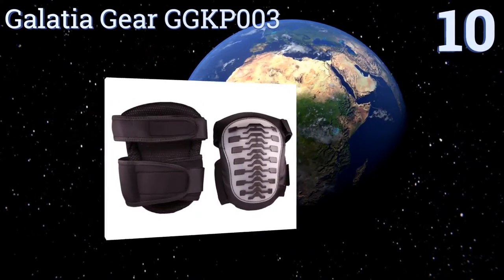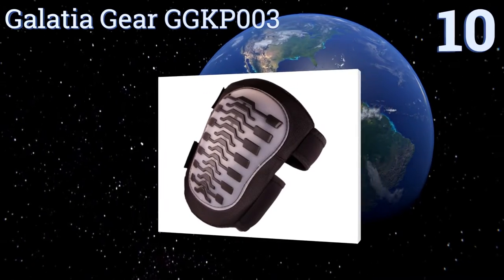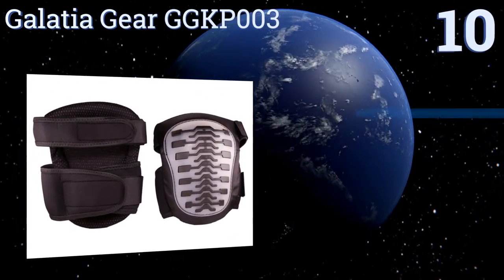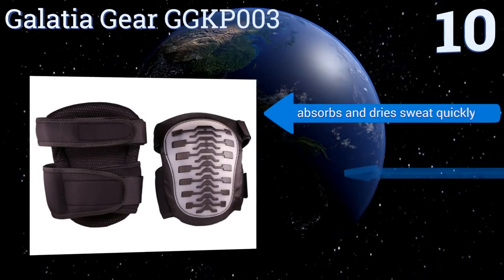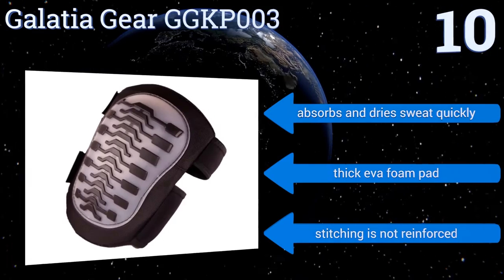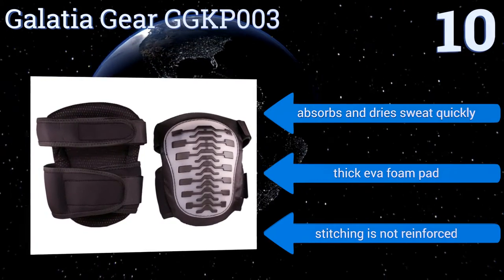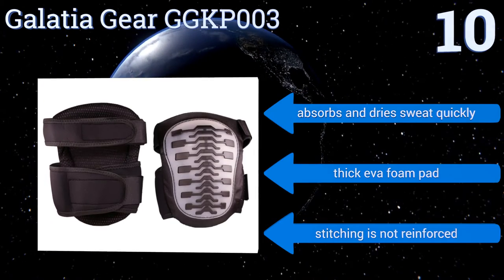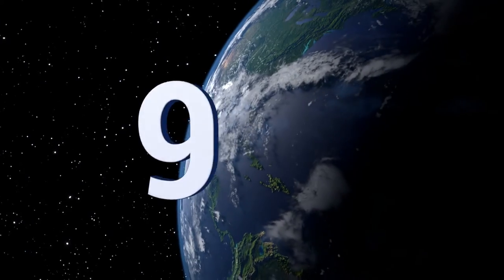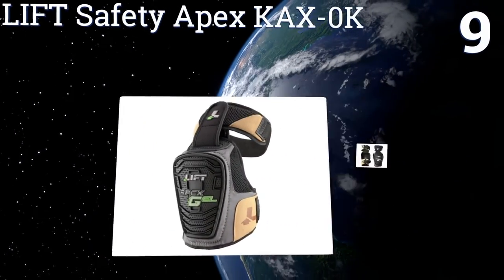Starting off our list at number 10, for under $25, the Glacier Gear GG-KP003 offers protection against short and long-term damage to your knees. Thermoplastic rubber grip strips absorb the shock of any accidental fall, but these pads seem more fit for light duty work. They absorb and dry sweat quickly and have a thick EVA foam pad, however the stitching is not reinforced.